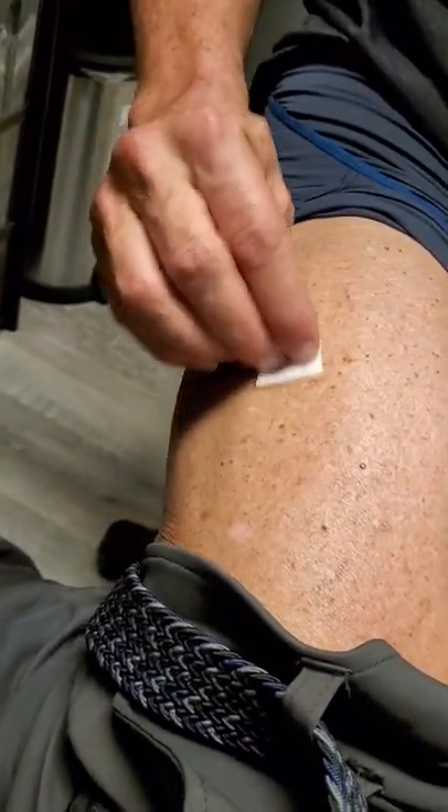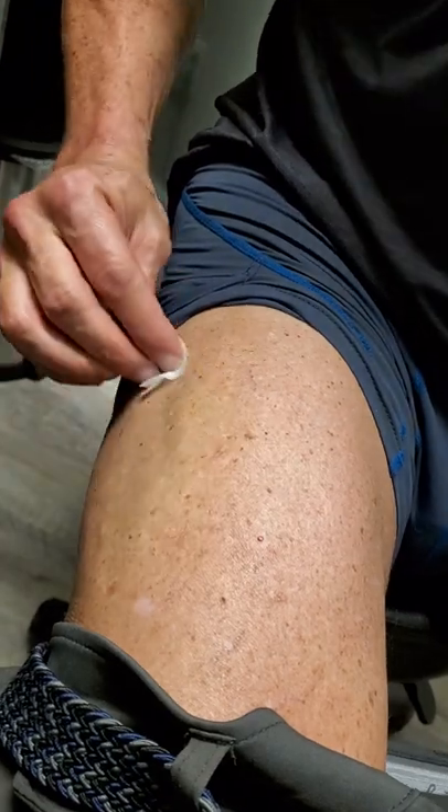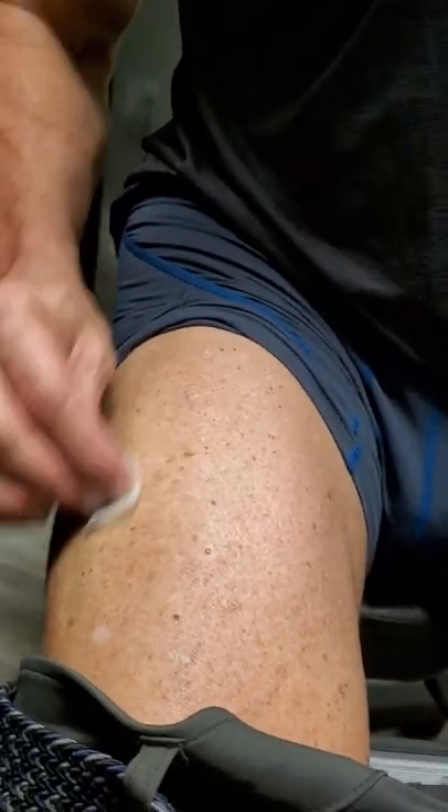This is how you do a thigh injection for your testosterone. You're going to always want to focus on this outside quadrant here — it can be anywhere in this area. If you're up here in the top, you've got a better chance of hitting a vein or a nerve. If you're out here, you're not going to.